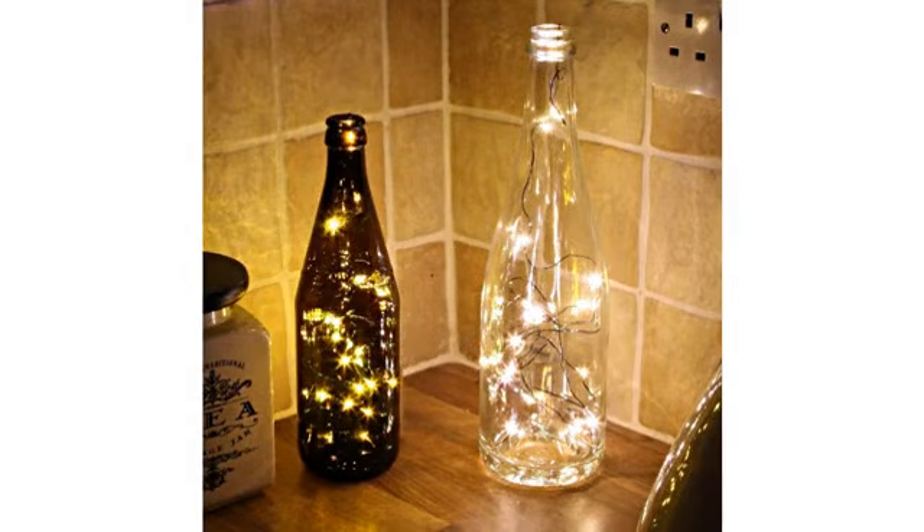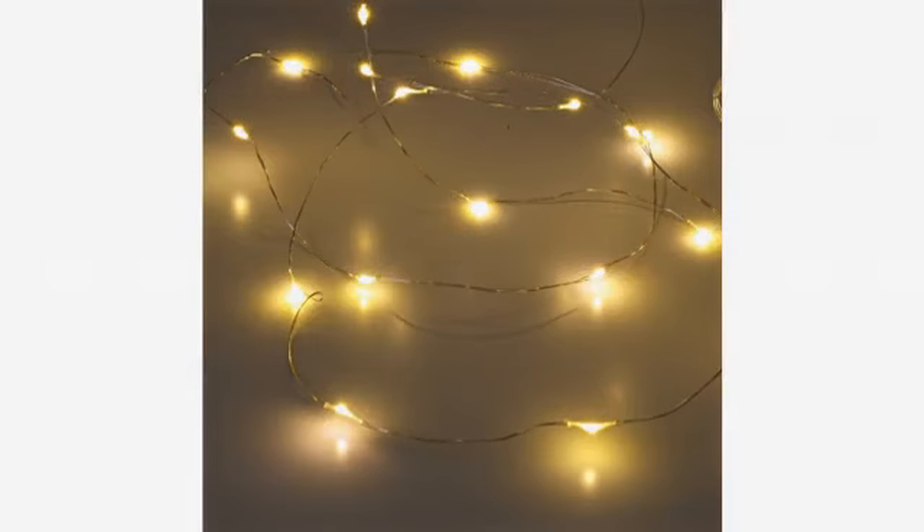Today after work, I was excited to open this box to see how these lights work, and I figured out that it needs AA batteries, 3 pieces, to work — which I am ready.